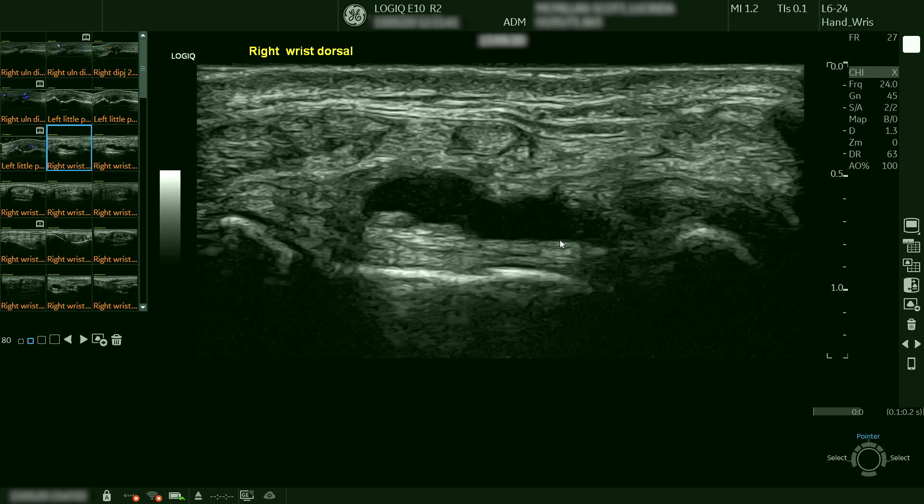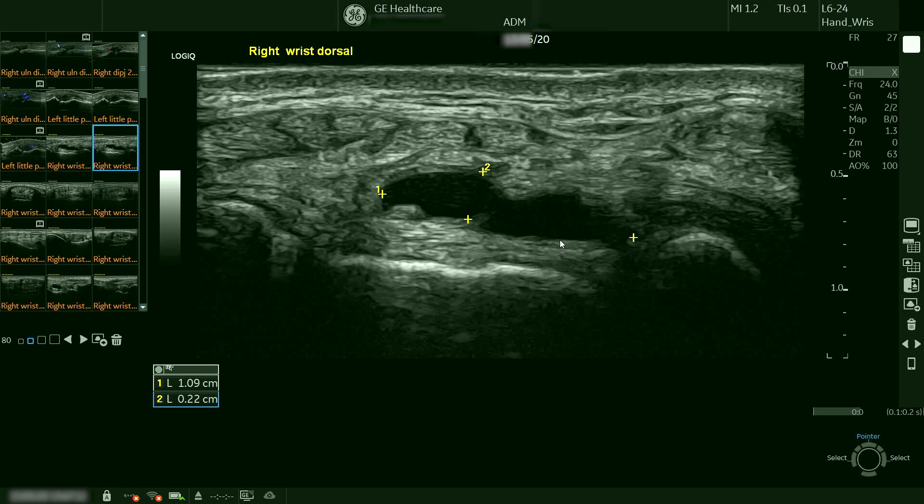The swelling on the dorsum of the right wrist turned out not to be synovitis but a ganglion, which is well shown here, and we've measured to outline it.